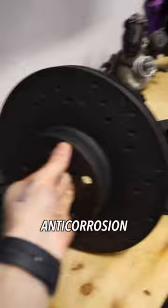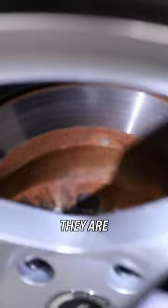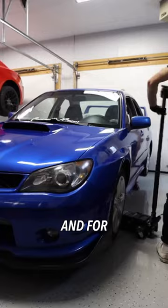These are coated in an anti-corrosion material. And you can see right here on the Z, these are about two years old and in perfect condition. On the rear, where we accidentally messed up the order and got the wrong generic rotors, they are already dying. So if you guys are doing brakes, 100% I recommend these Hawk rotors.